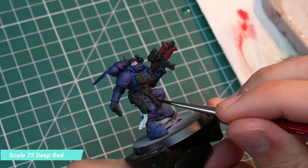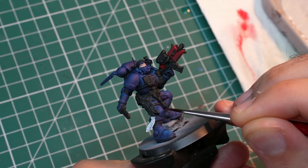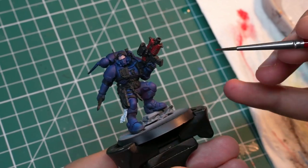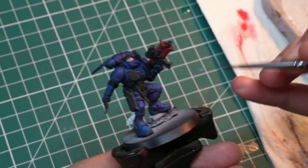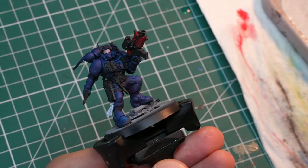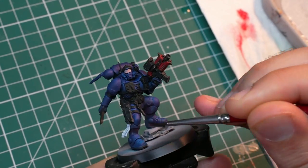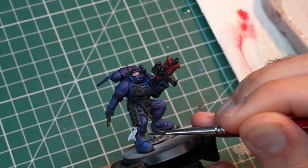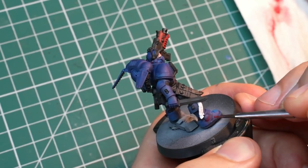Step 2: Shadows. Now that we have established our base color it is time to go darker. And since our mid tone is blue I'll use red as the shadow color. Red in general works really well with blue one way or the other, so you can use blue as a great shadow color for red as well. If you would like to make this easier you can simply go for black shadows. You can achieve a nice contrast that way as well but the end result will be much less striking and visually interesting in my opinion.